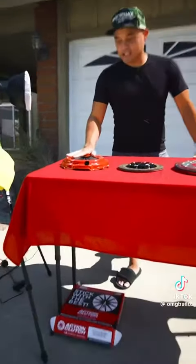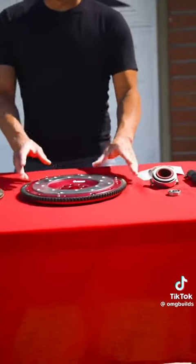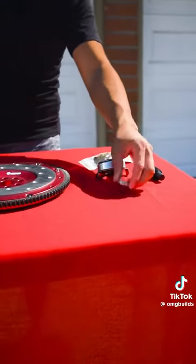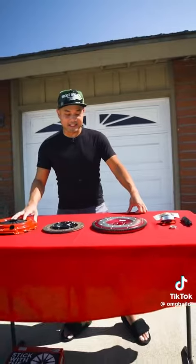I got the Stage 1 HD from Action Clutch, and it comes with the pressure plate, the friction disc, the flywheel, the key, the throwout bearing, pilot bearing, and also the bolts that hold this whole assembly together.